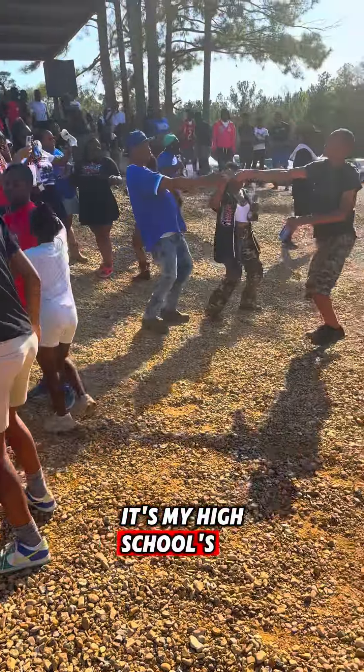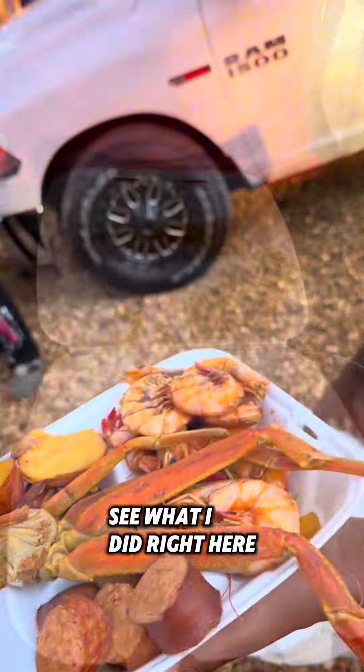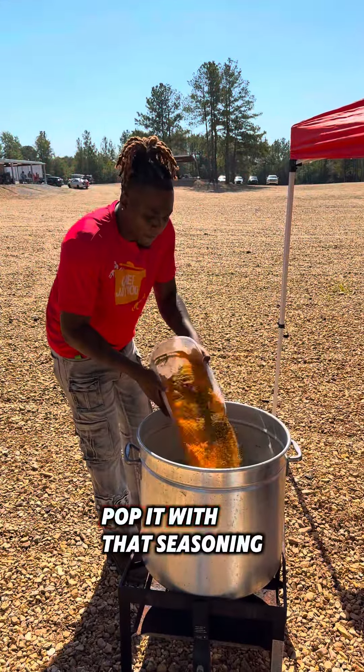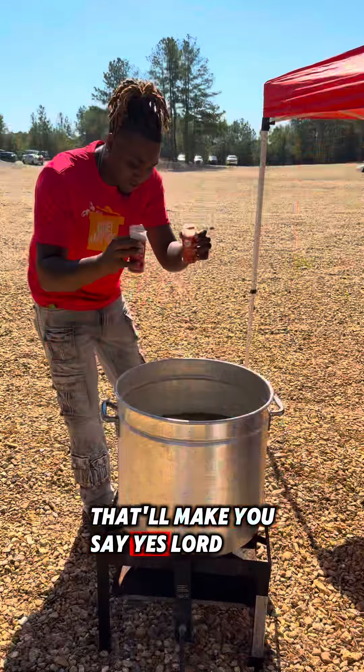Yes, Lord. It's my high school's alumni cookout. You see what I did right here — the snow crab and shrimp. You see the turkey necks right there. Let's pop it with that seasoning that'll make you say yes, Lord.